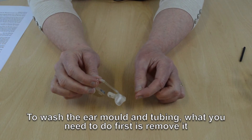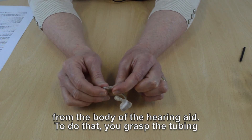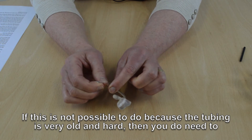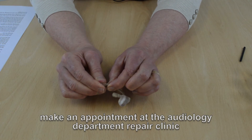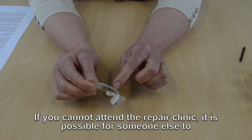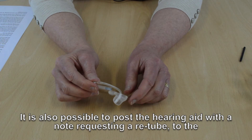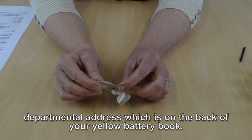To wash the ear mould and tubing, first remove it from the body of the hearing aid by grasping the tubing and pulling it away from the hook. If this is not possible because the tubing is very old and hard, you need to make an appointment at the audiology repair clinic to get the tubing changed. If you cannot attend the repair clinic, someone else can bring the hearing aid to your appointment. It is also possible to post the hearing aid with a note requesting a retube to the departmental address, which is on the back of your yellow battery book.